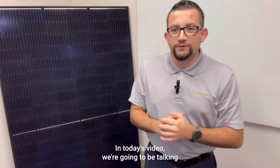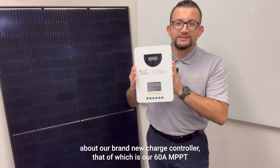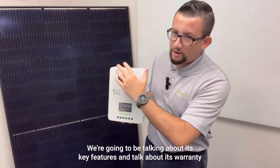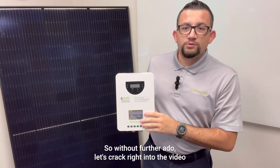What's going on everybody! In today's video we're going to be talking about our brand new charge controller, which is our 60 amp MPPT. Over the course of today's video we're going to be giving you a brief overview, talking about its key features, and discussing its warranty. So without further ado, let's crack right into the video.